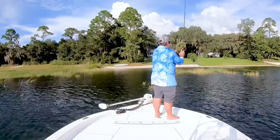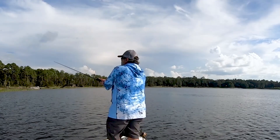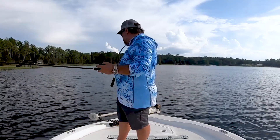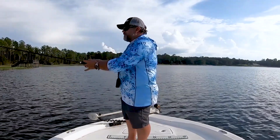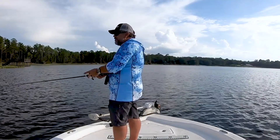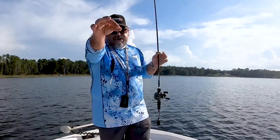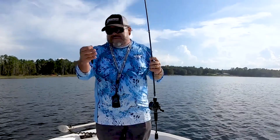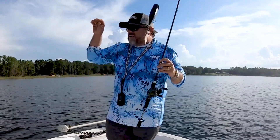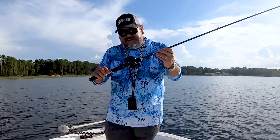This dark popper works really good around that cover and I've always had to do it with spinning gear because that's the only thing that could throw something this light. Now with this BFS, I should be able to work this around that grass and be accurate with my casts in the little pockets between the grass where those treble hooks aren't going to get fouled up. I know you guys can't see this, but I'm about 60 feet off this grass line. My trolling motor has died — I'm letting the wind blow me across — and I'm accurately hitting the little pockets and little edges of this grass with this popper. I can't think of a better test for it right there.